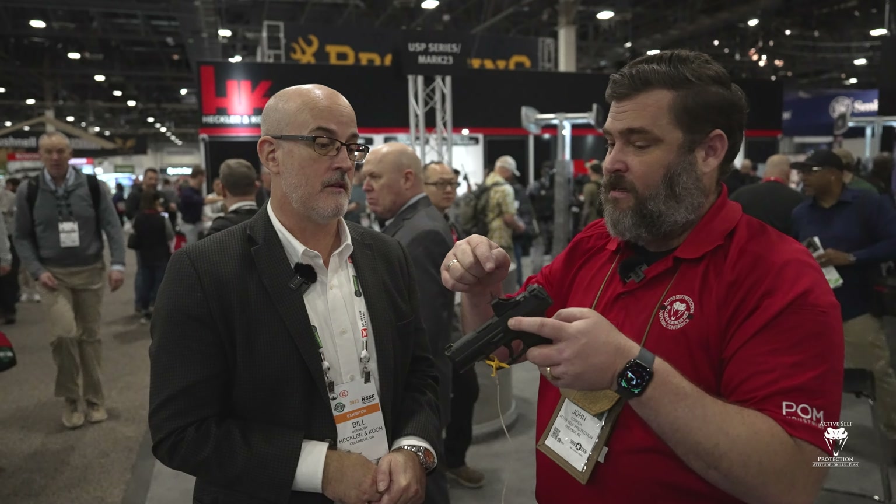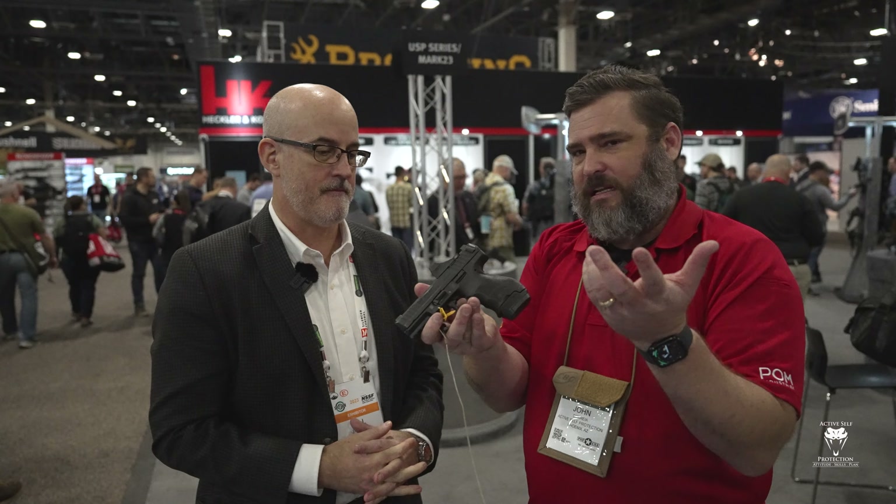You can also get the full-size VP9 with the dot already installed, same setup — obviously with 17-round magazines since that's a full-size gun. When are these shipping? Probably the first week of February. Maybe they get to distributors and then into retailers' hands the second week of February. The guns are sitting in inventory waiting, and the sights are on their way from Holosun right now.